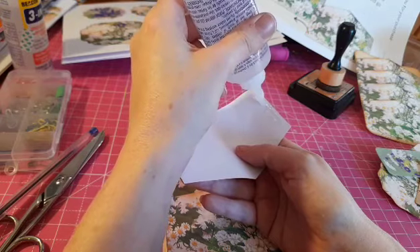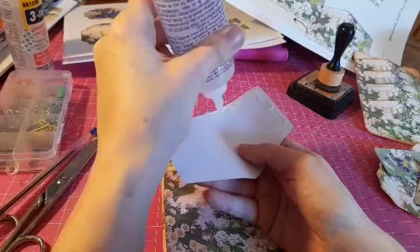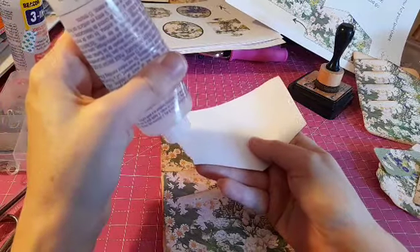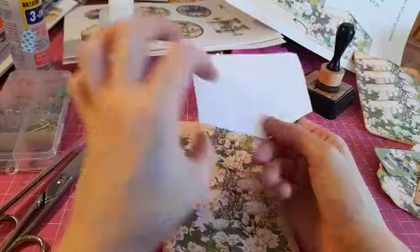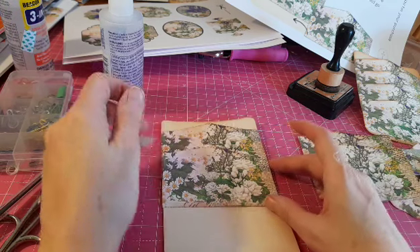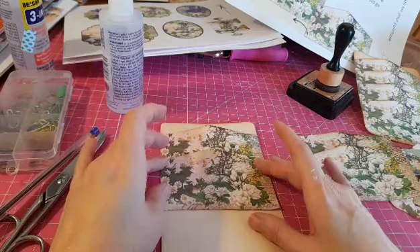I absolutely love this glue, although it does get a bit tacky. Around the top you have to give it a bit of a clean or pull it out of the end so you can get the glue out. You don't need a lot. I'm just going to place this one around about here. You don't even have to use all four pockets — you could have a three-pocket version if you wanted.